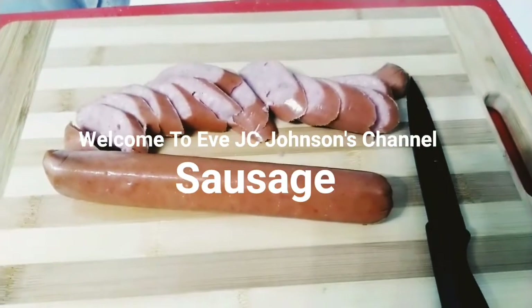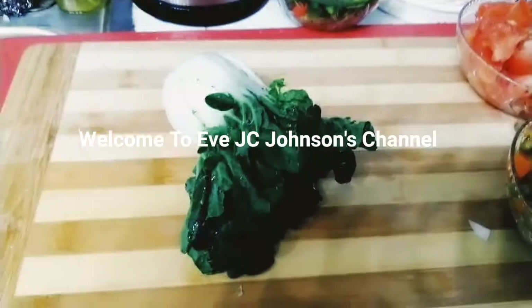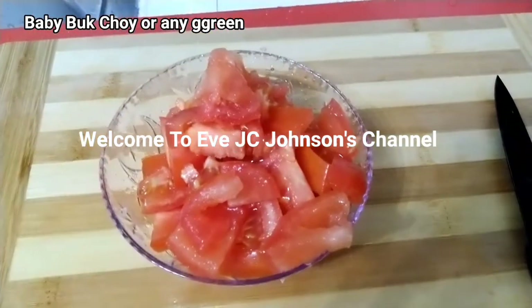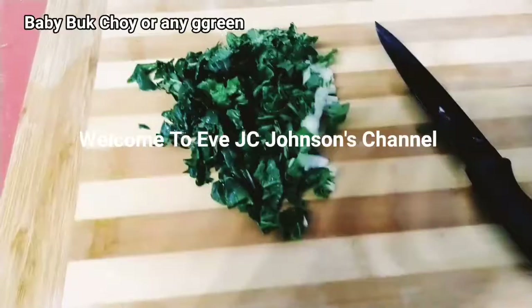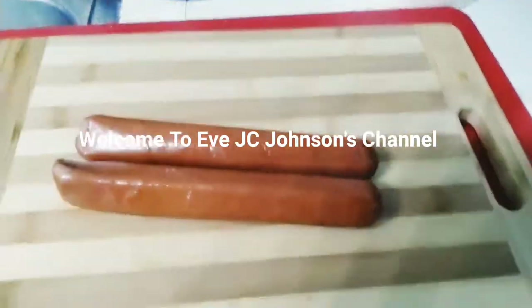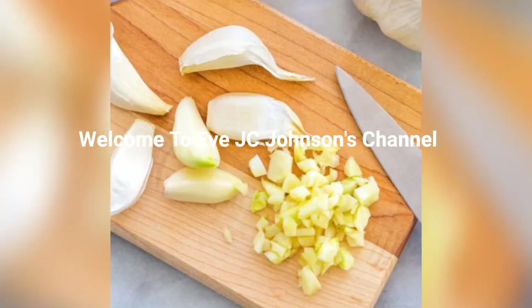As you can see, the ingredients we're gonna need are obviously pasta and sausage. Of course you have to wash and prep your ingredients before you start. We're using some vegetables — honestly you can use whatever vegetables are available. It doesn't have to be exactly the same as what I'm showing you. I'm letting my pasta boil while I chop what I need — celery, green onions, garlic.